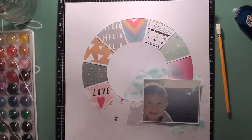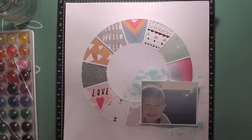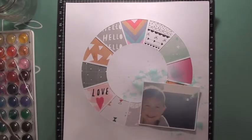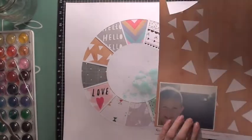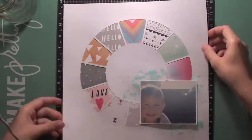This month the Clique Kits have the collection from Pinkfresh Studios called Happy Things, and it has to be one of my very favorite collections. It's just so beautiful and the colors are just so pretty.